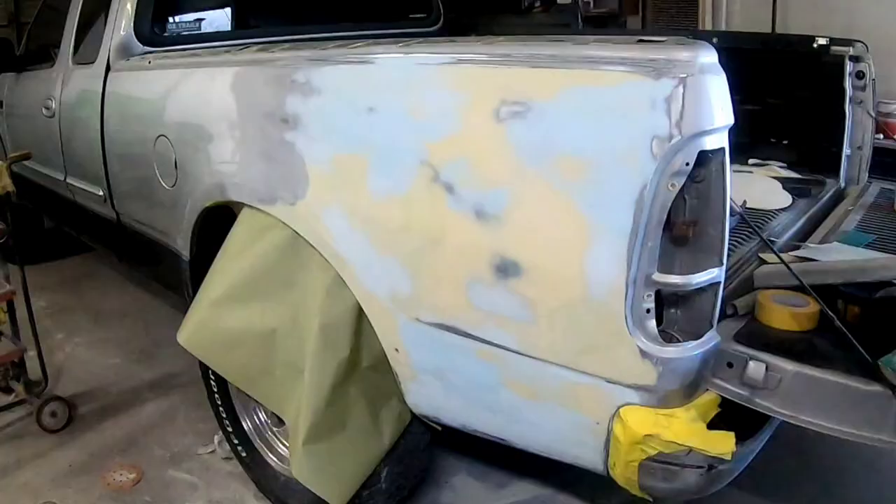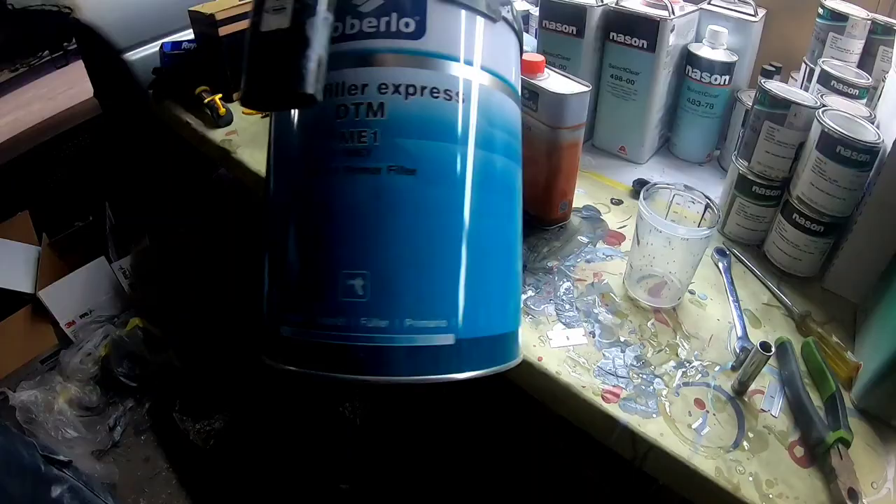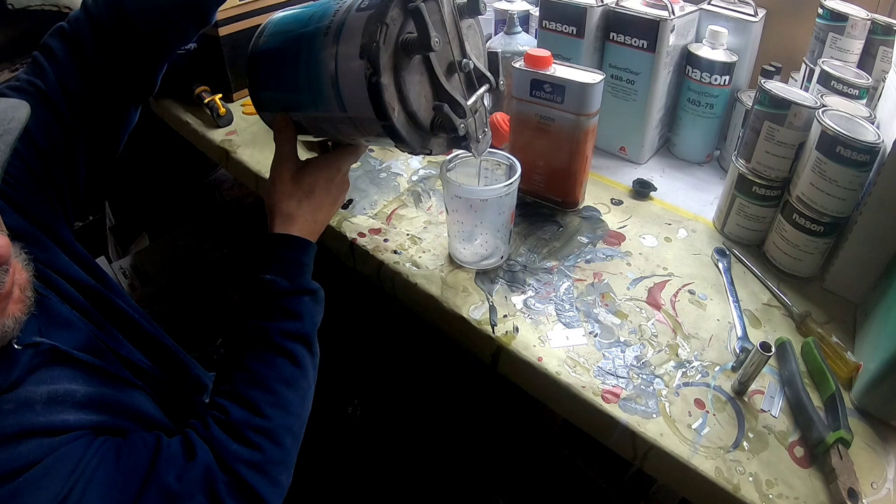Before we start masking this off for primer, the primer we're going to use today is the Roberlo ME1. We do have some areas that we went through to bare metal, so we need a direct-to-metal primer, and this Roberlo ME1 is a really good primer. We're going to mix it up with the hardener and we'll be ready to spray.